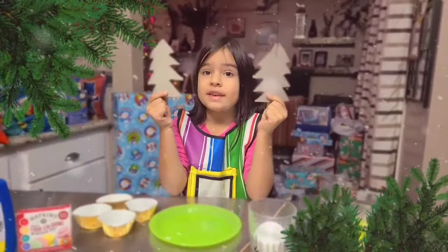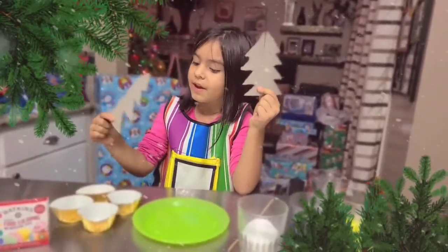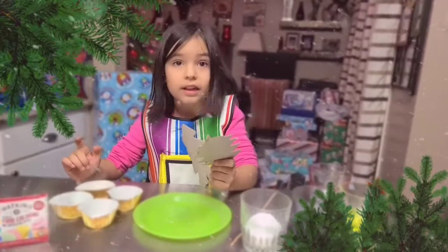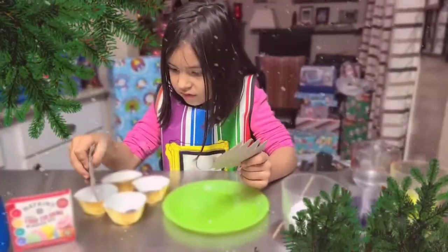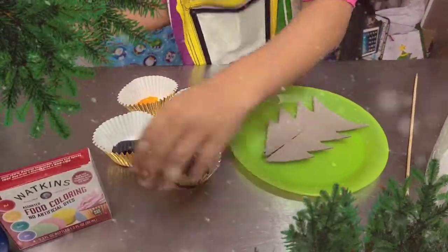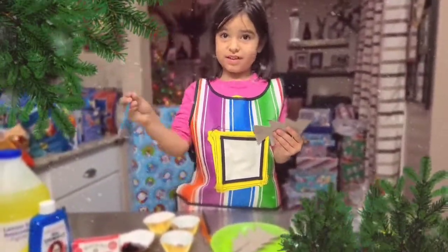We need to take apart our Christmas tree and dip the tips of the branches in the food coloring. So we have red, blue, green, and yellow. Sometimes it's easier to use a brush instead.